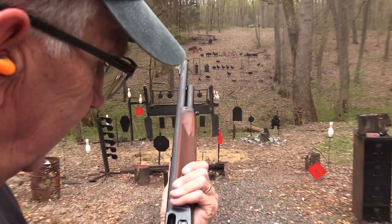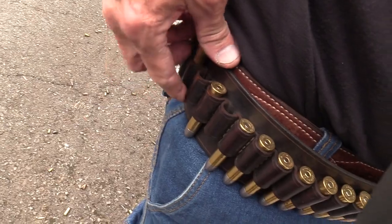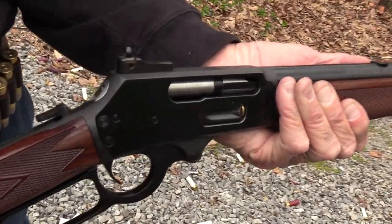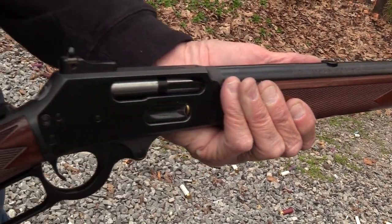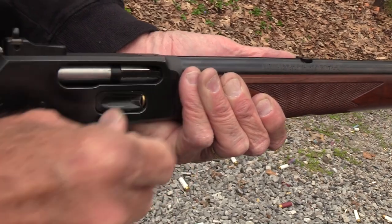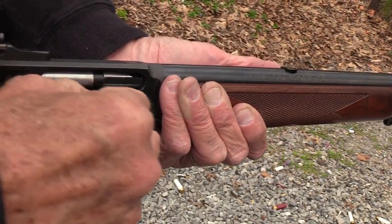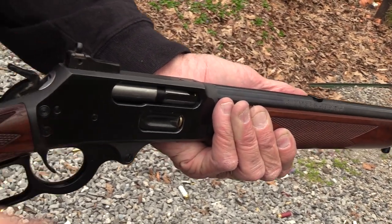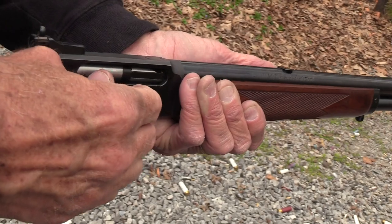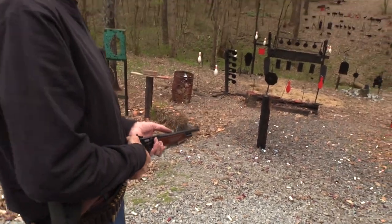All right, I need to load up again — got some ammo right here on my belt. I wish it held about eight rounds like my 1886 does, but for hunting that sort of thing, four rounds is probably enough, especially for 45-70. I'll put one in the chamber and that'll give us five. That's okay — it makes me take a little break.